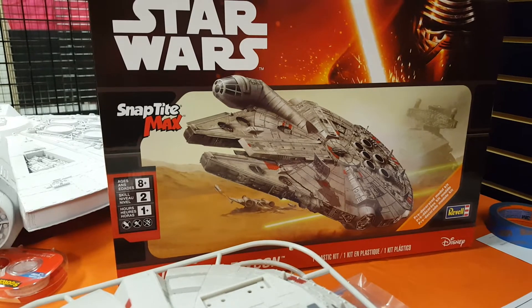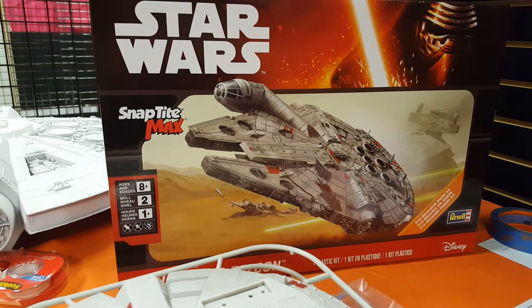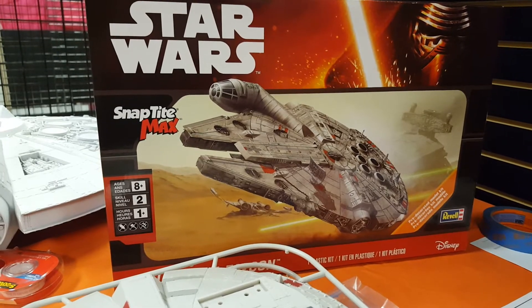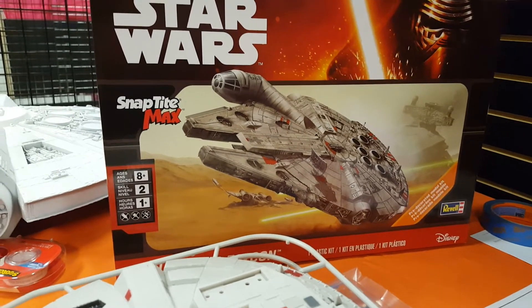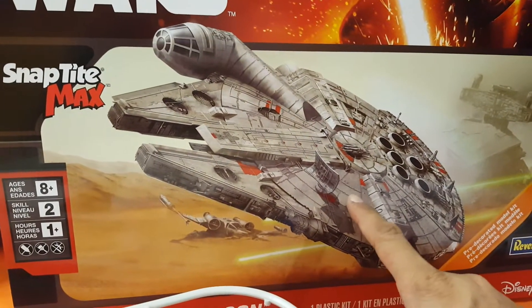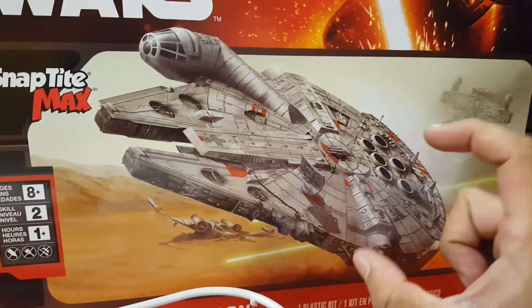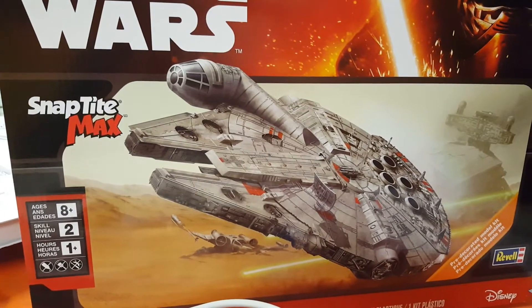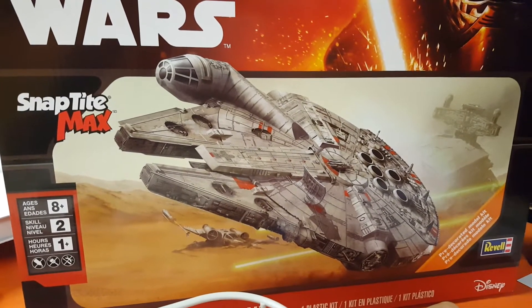This is not the small 1/144 scale — I'm not even sure what scale this is — but you get more pieces and you get the option to do either the new Force Awakens square radar dish or the classic round one in this kit, so a lot of you guys are probably gonna like that option.